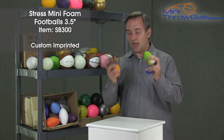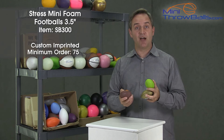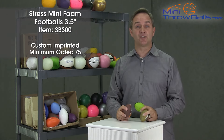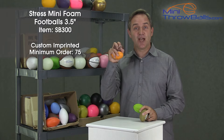This is a really high quality ball for the money. Everyone's gonna love these. The minimum quantity order is 75 and you're gonna love every single one of them. Go to MiniThrowBalls.com and look for item number SB300 — it is the Mini Stress Football.